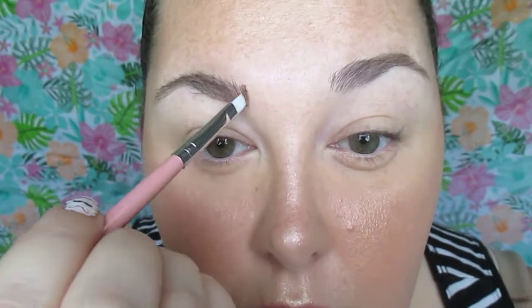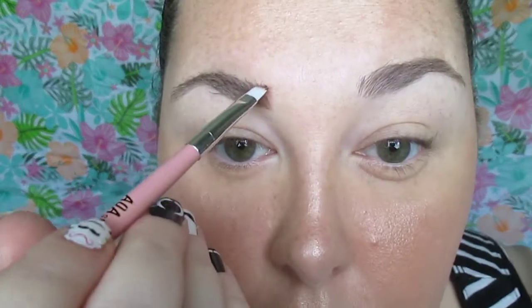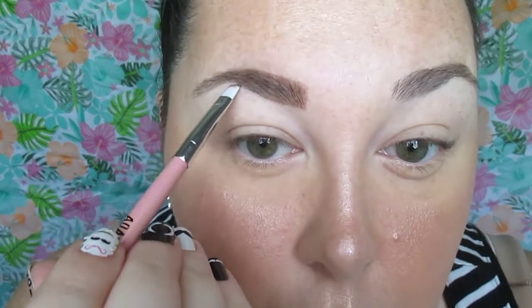Now I'm just going to kind of line out the brows. You see here I kind of overextend them in the front because they need a little help in that area, but that's how I start with them. I kind of line them first a little, then I fill in a little, and then I'm going to line the tail of the brow as well. Real easy, simple.